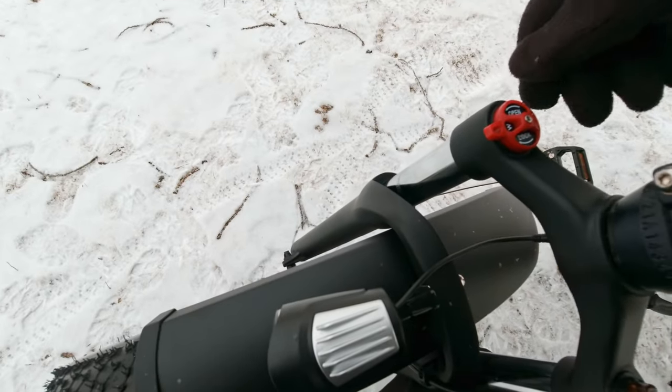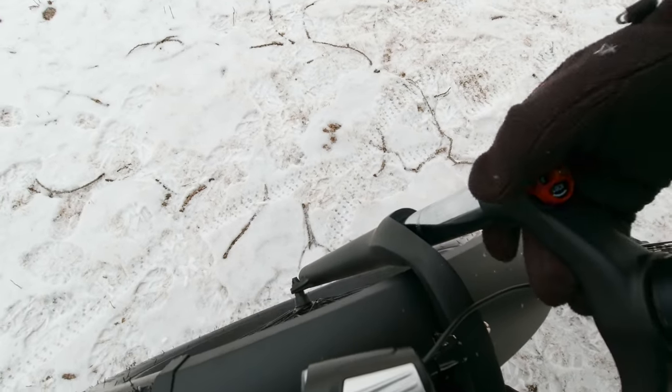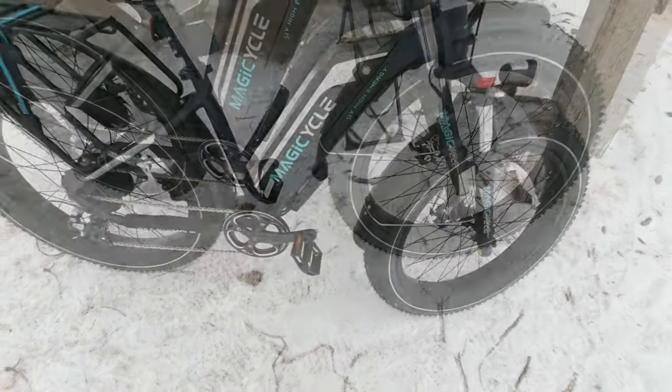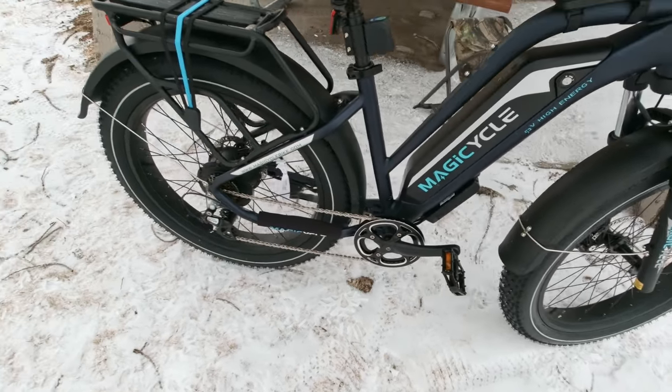You can lock out the front suspension entirely with a quarter turn — it says open and lock on it. It's got metal pedals with reflectors, and reflectors in the wheels too. The sidewalls on the tires are highly reflective as well, which is nice for night riding.